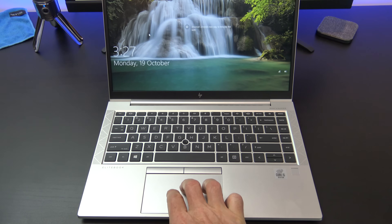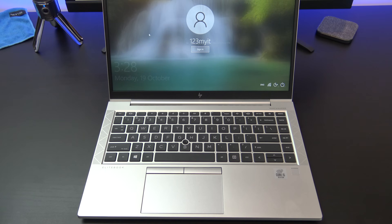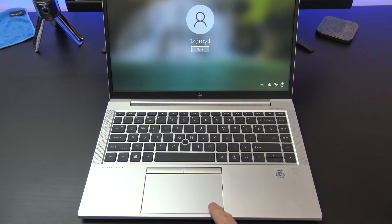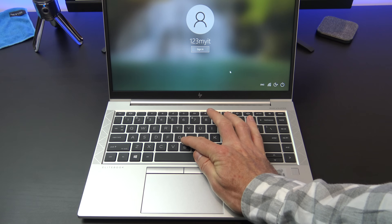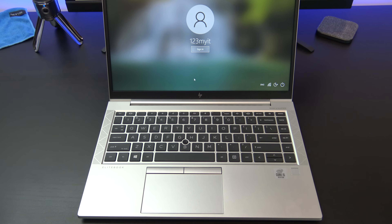The trackpad is nice and wide, but I do find myself right clicking a lot, because to left click you need to press on the left side of the trackpad. For me, it feels like the trackpad sits too far to the left. This model comes with extra right and left mouse buttons, along with a rubber nipple, which some people prefer over the trackpad.